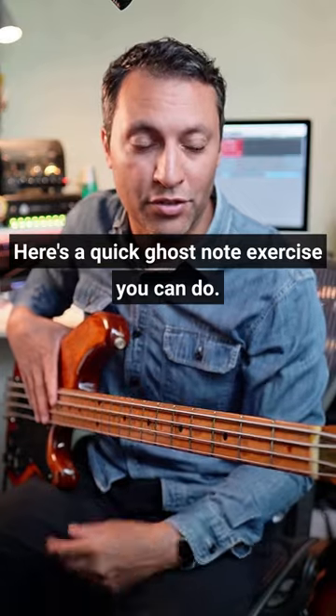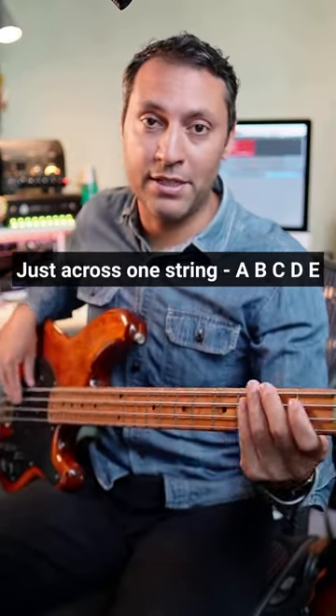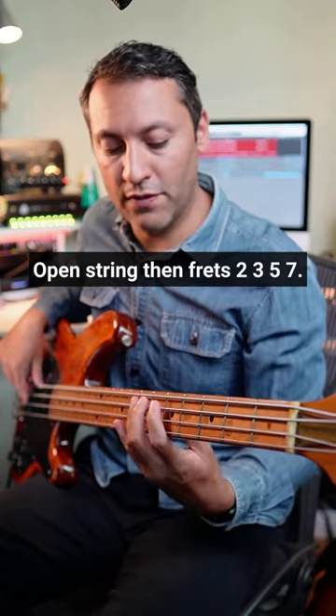Here's a quick ghost note exercise you can do. I'm just playing A minor across one string: A, B, C, D, E — open string, then frets 2, 3, 5, 7.